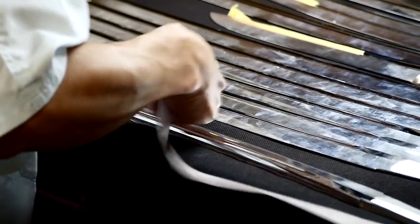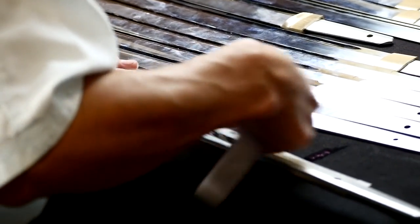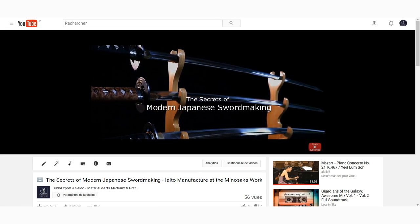Note that all the blades are made of aluminum alloy — they don't cut and can't be sharpened. If you want to learn more about Iaito and this particular Minosaka Workshop, we recommend our documentary available on YouTube.